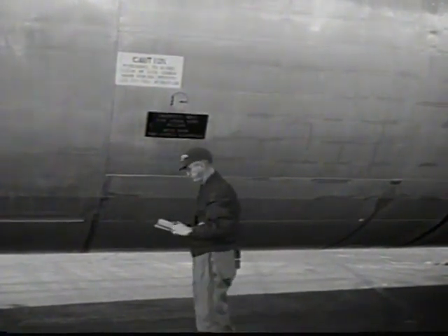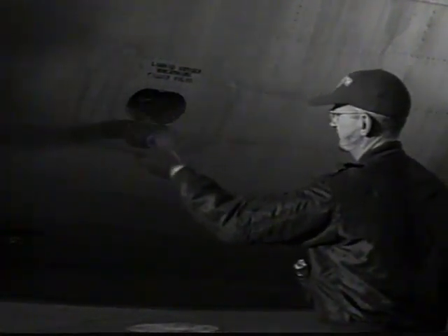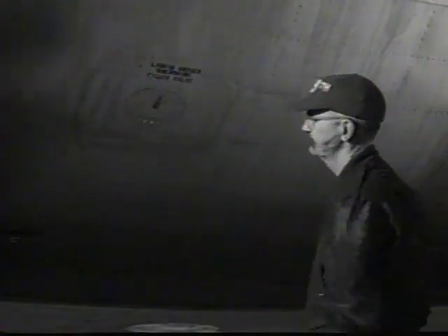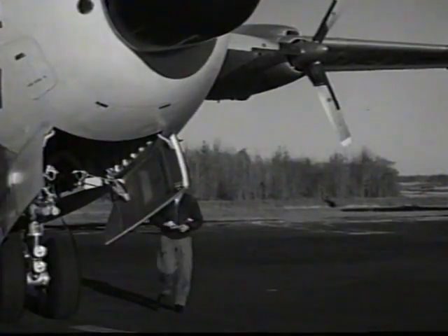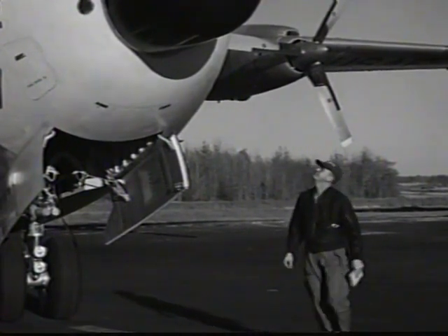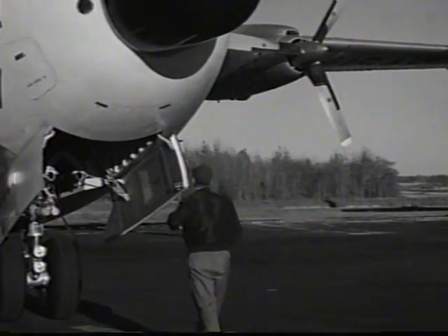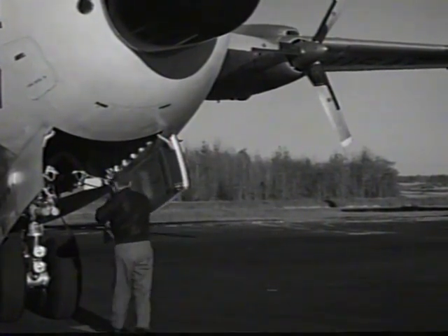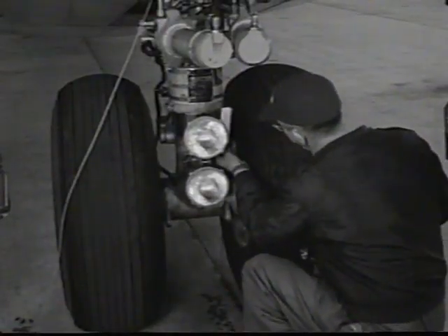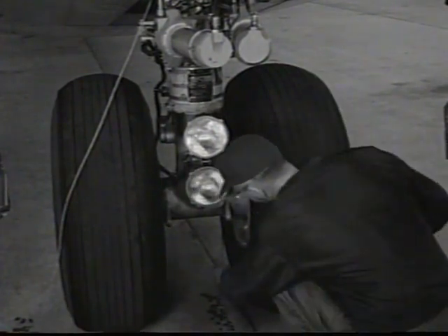Check the side cargo door emergency release handle for proper position. The oxygen filler and door must be secure. Check radome for general condition. Inside the nose wheel well, check the nose wheel strut for proper extension.